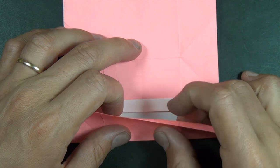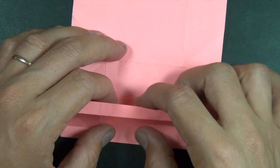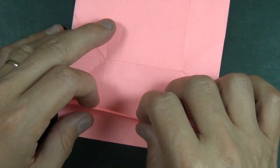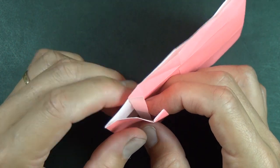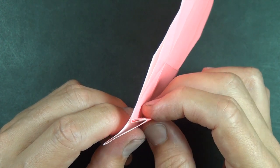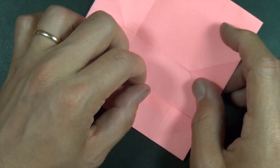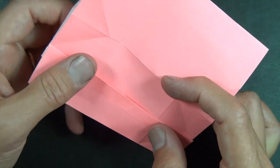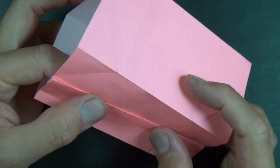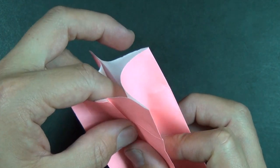Now what you want to do is take this edge right here, just unfold it and wrap it around the white raw edge just like that. Again from the side, we're going to take this flap and fold it like that. Okay, now we're going to form it like a box and collapse the box like this.